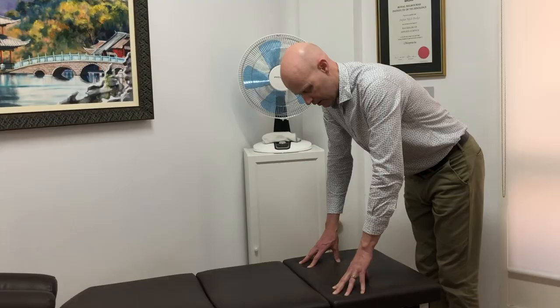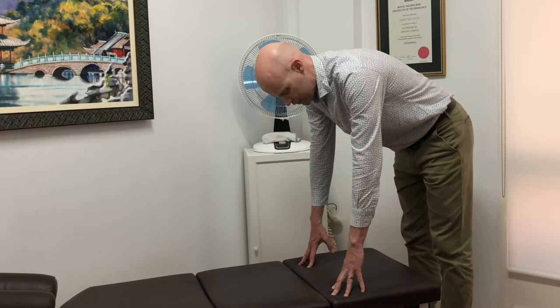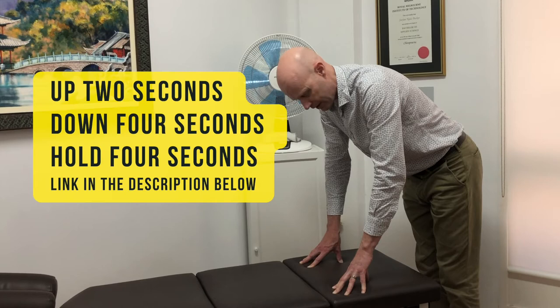Normally you go up over two seconds, then lower over four seconds, hold it down there for a stretch of four seconds — so up two seconds, down four seconds, hold for four seconds.